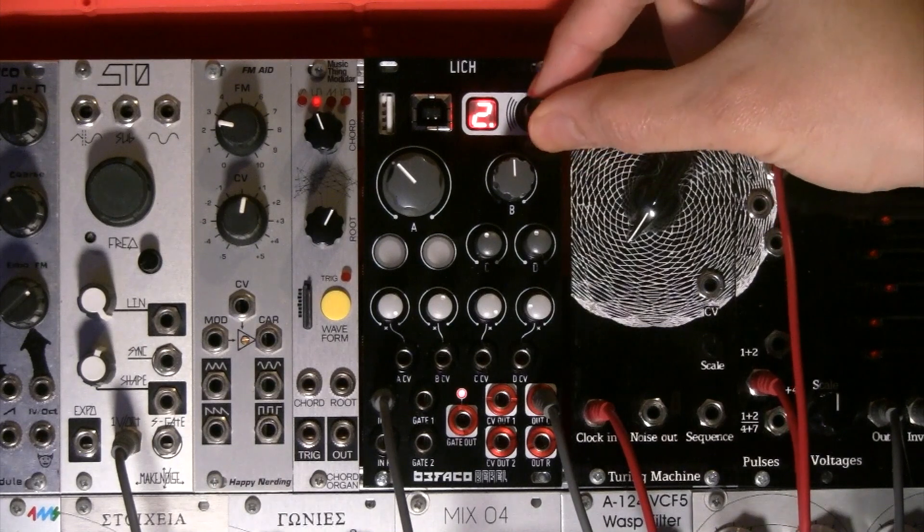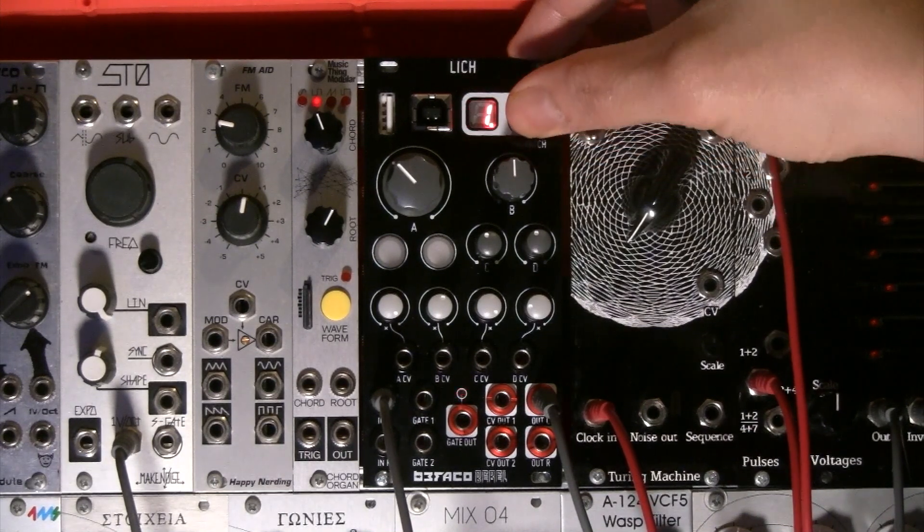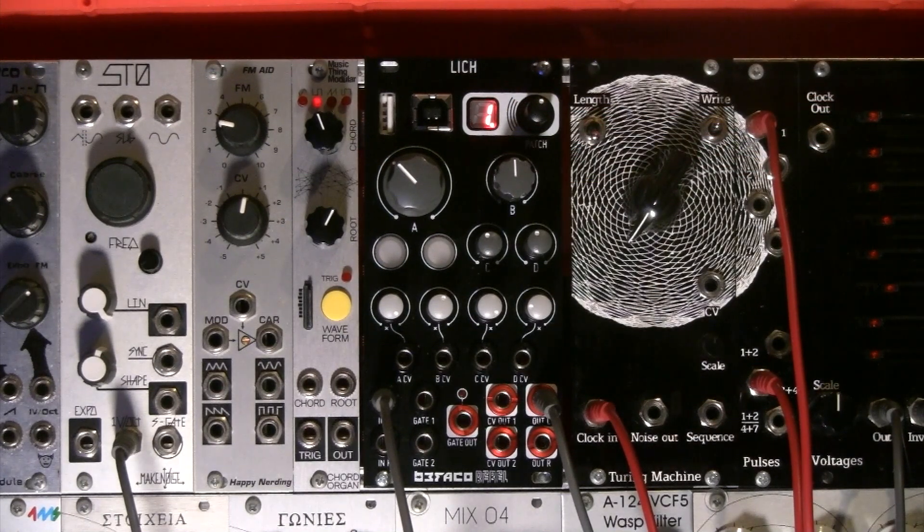It ships with four different presets: silky reverb, stereo tap tempo delay, Harmonic Lich which is an 8-partial harmonic oscillator, and MIDI Modular which is a bidirectional MIDI to CV converter. The great thing about Lich is it doesn't stop there — you can go to RebelTech's website and have instant access to over 250 user-developed patches freely available to anyone thanks to their OWL framework.